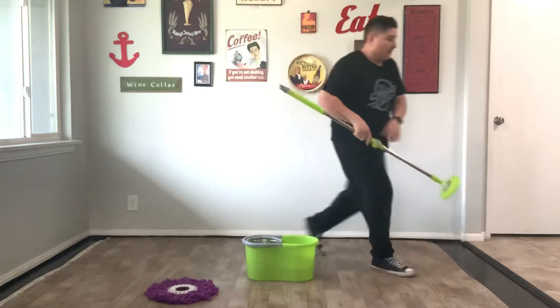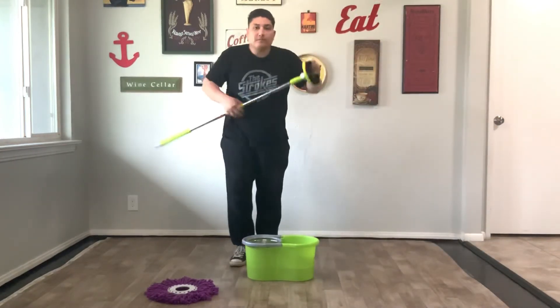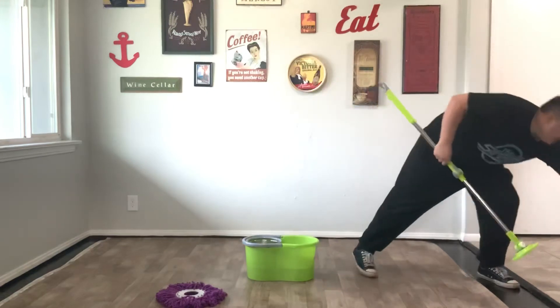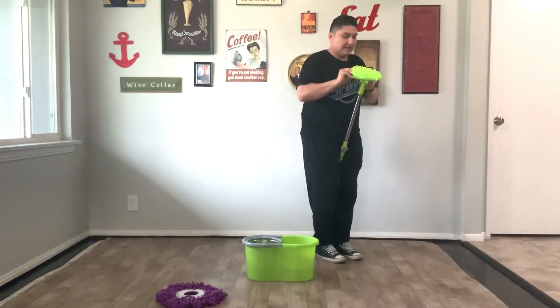And it doesn't just mop. Right here there are accessories: to scrub the floor, to clean the shower and tub, the towel on the ground when you're using your fingers and hands and getting tired and numb. And then right here — to wash the car, wash the windows, for dusting. Three in one.